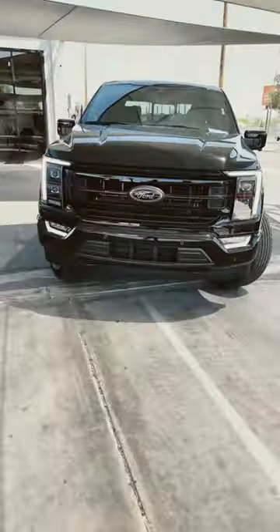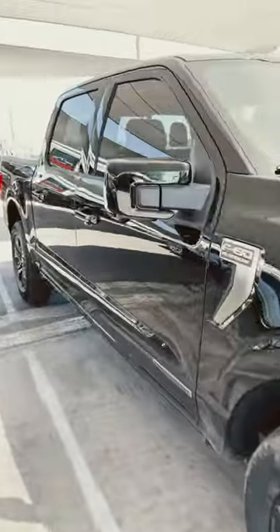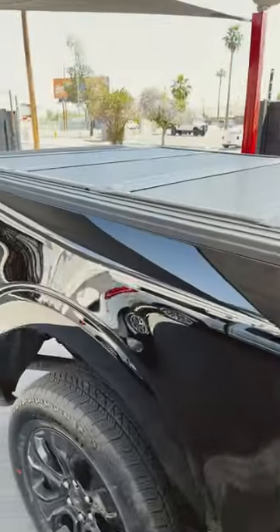Visit Truck Access Plus if you want to get it done. Check out this beautiful 2023 Ford Platinum — this truck is all loaded with the nice electric step. Look at that interior, new inside. Just did the cover.